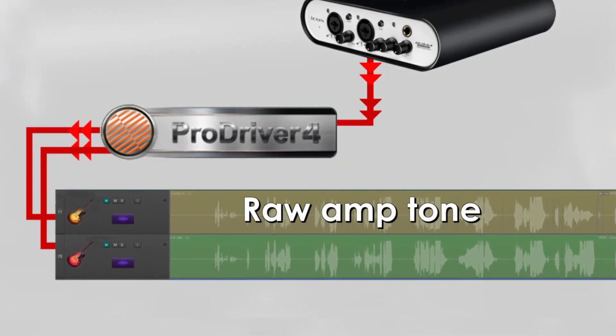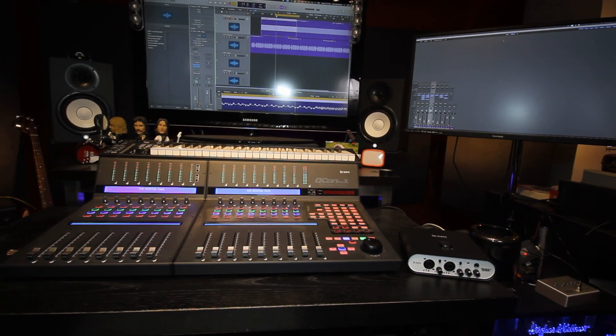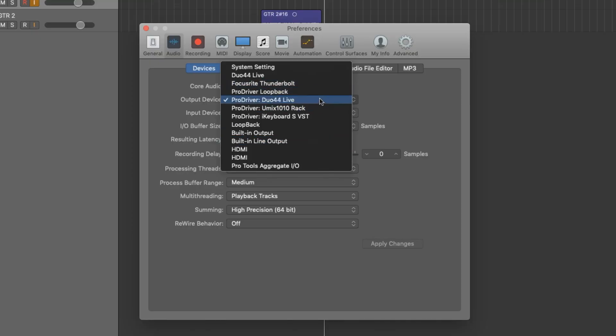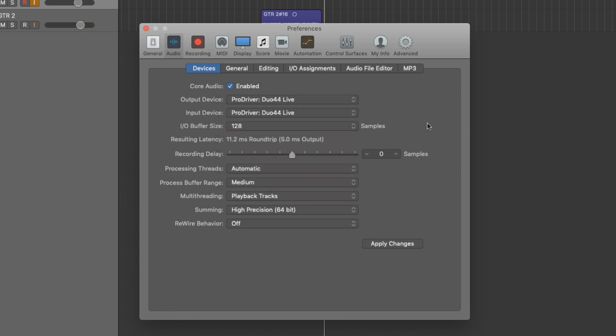In track 2, I want to process it with a cab IR and some reverb, so I have a good reference to listen to. Here's how to set this up. I'll assume your interface is connected to your system and ProDriver 4 is installed. In your DAW, you'll want to select ProDriver Duo 44 Live as your interface and not the Duo 44 Live option. This will allow you to source the virtual channels supplied by ProDriver and not the signal directly from the interface. This is necessary if you want to record the signal chain you will be building in ProDriver 4.